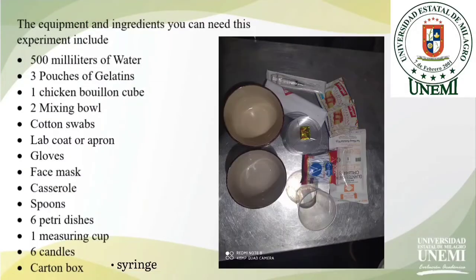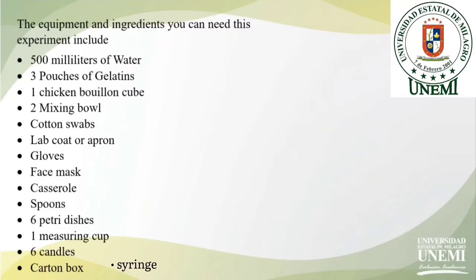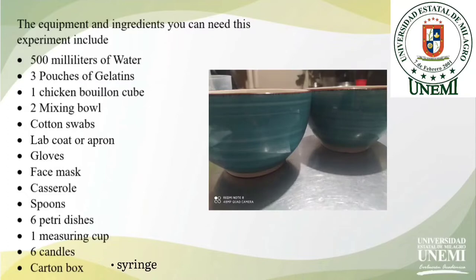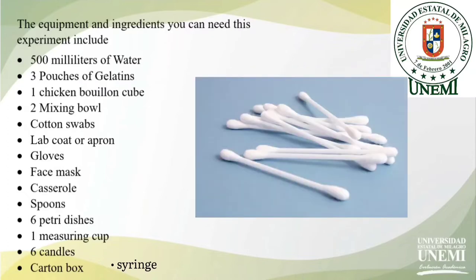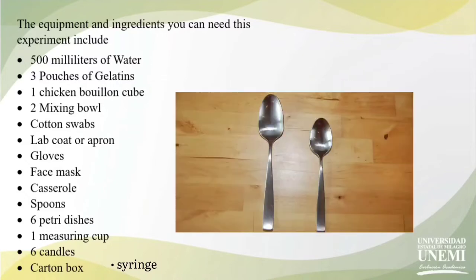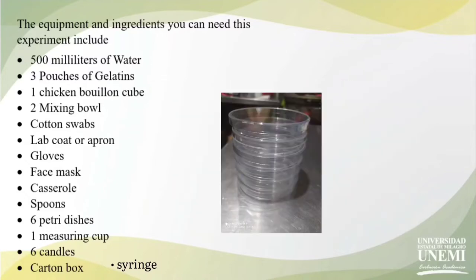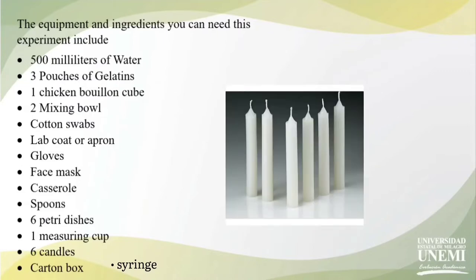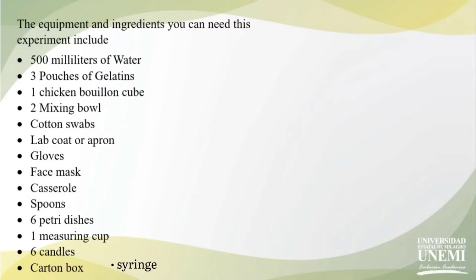The equipment and ingredients you will need for this experiment include 500 ml of water, 3 pouches of gelatin, 1 chicken bouillon cube, 2 mixing bowls, cotton swabs, lab coat or apron, gloves, face mask, casserole, sponge, six petri dishes, one measuring cup, six candles, syringe, and one cardboard box.